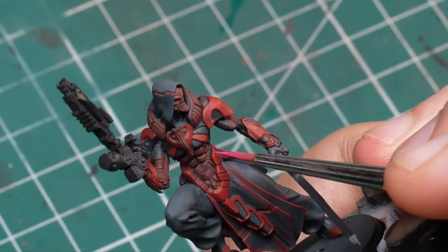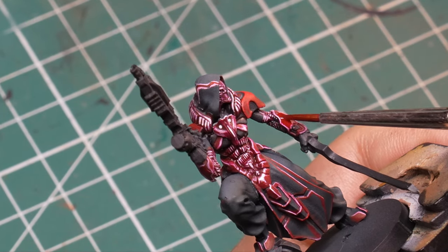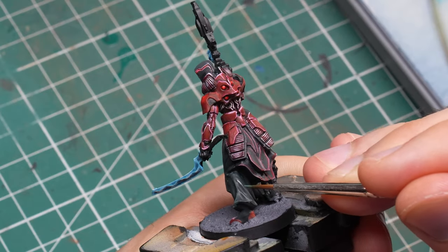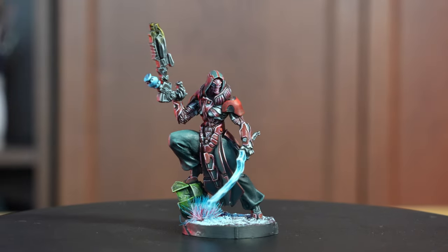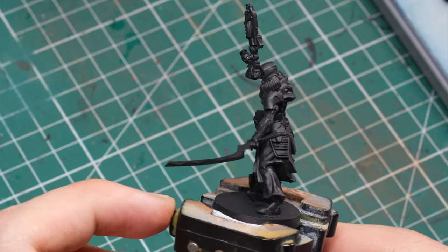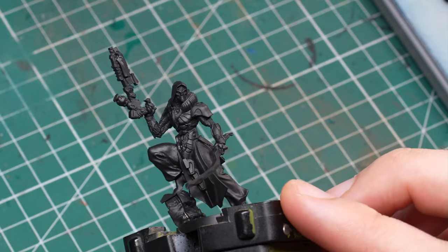In today's video I'm going to be painting my first ever model of the Combined Army from Corvus Belli's Infinity. Hey guys, I'm Zoltan and you're watching Falun's Miniatures. I've never painted one of these guys before, so I had to first figure out how I was going to approach the painting process.